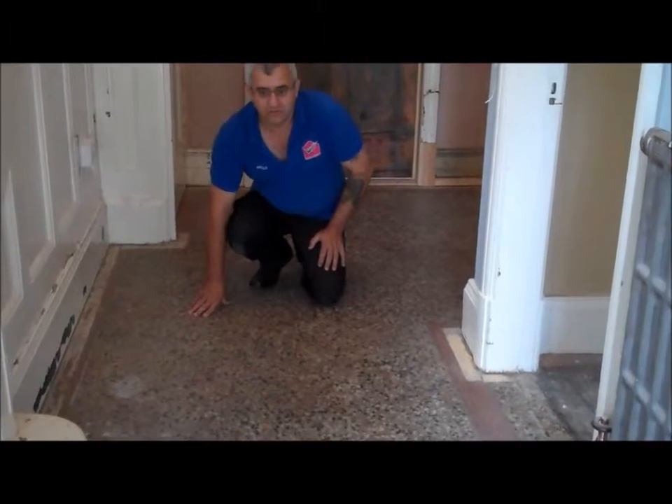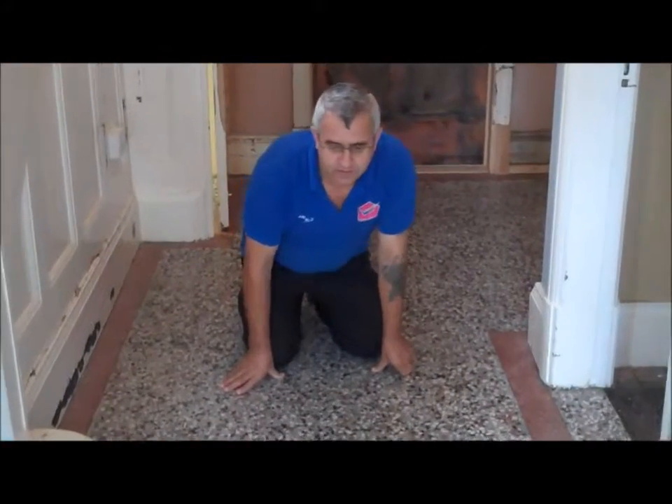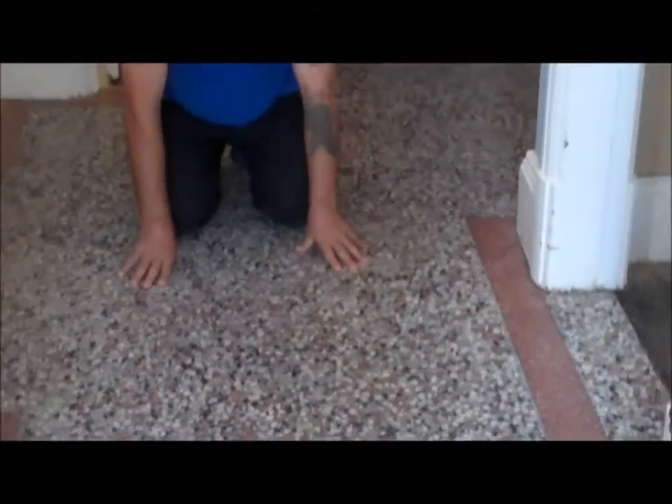That is terrazzo. This is the floor we just finished restoring and you can see the difference now compared to before. It is clean and polished and there is a big difference. Nice and smooth, ready to be sealed.